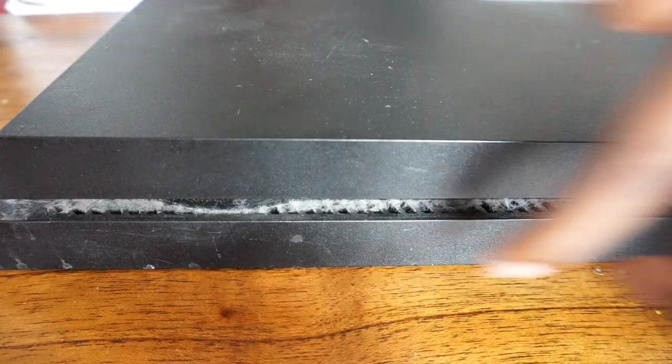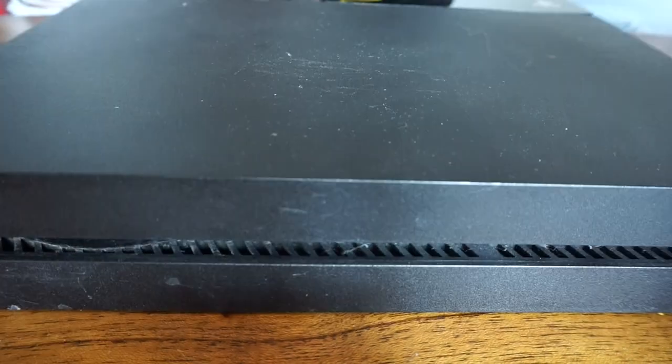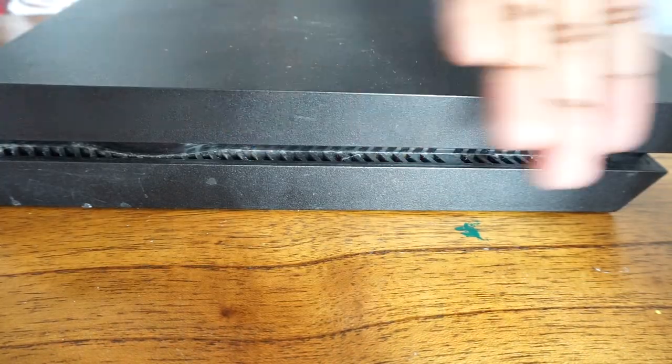Let's get right into this clean. We're going to start off by cleaning out the outside of the PS4. Look how dirty my PS4 is right here on the sides — that's disgusting. We're going to go through it using the compressed air, get all that dust out, go through it once or twice to make sure you get all the dirt out. Look how much of a difference it makes.